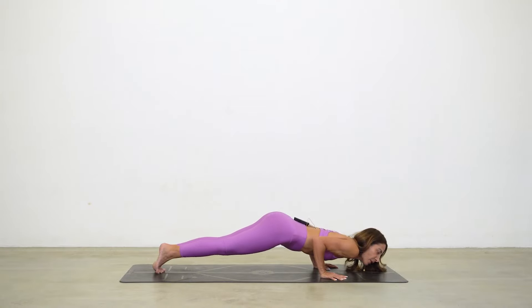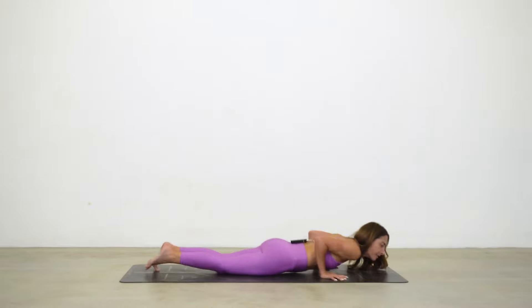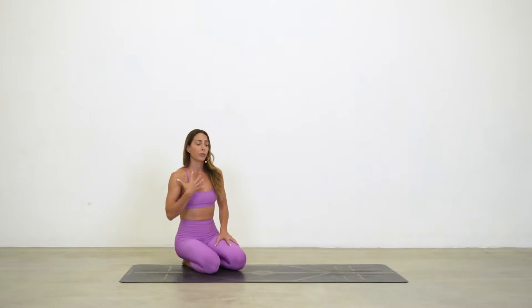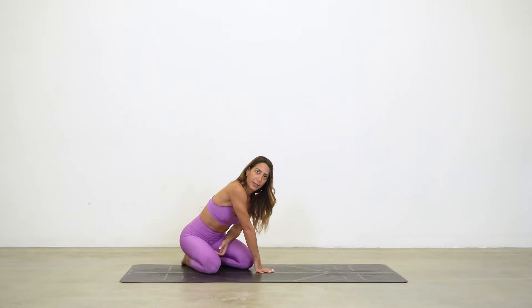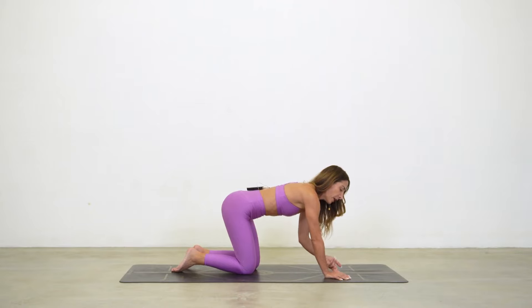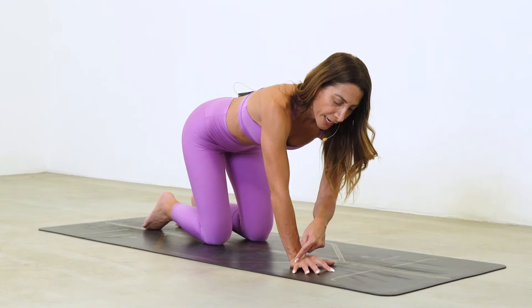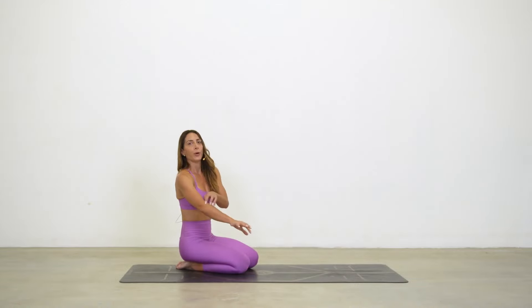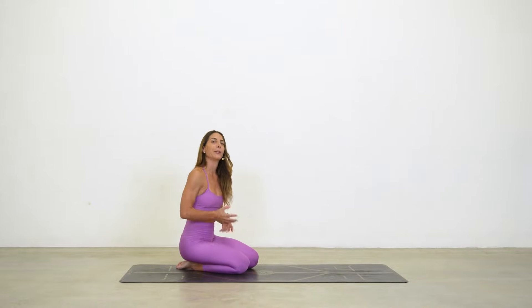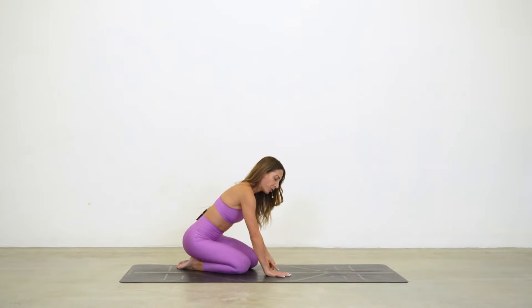When the shoulders dip forward, it's similar — everything collapses down, which can signal a lack of pec strength. Lastly, lifting the knuckles and shifting weight to the pinky side of the hand can cause compression in the wrist joint. We have two bones in the forearm — the ulna and the radius. The ulna wasn't designed to bear weight; the radius was. So you want to bring weight to the knuckle and thumb side of the hand.